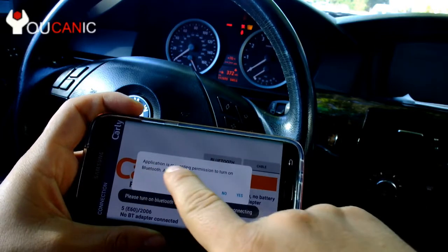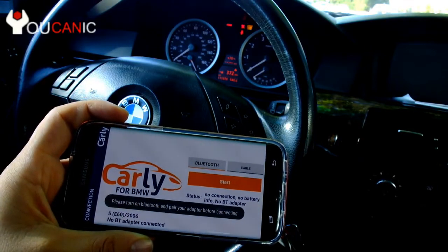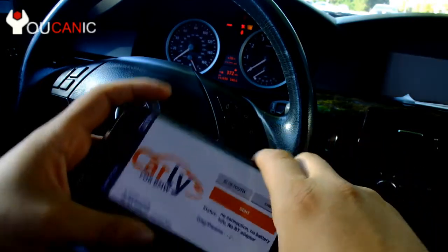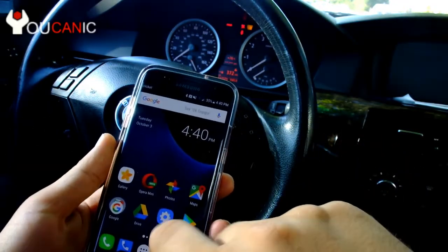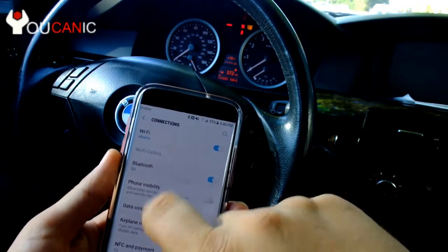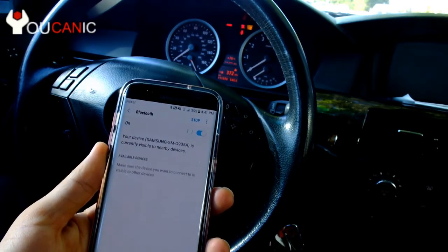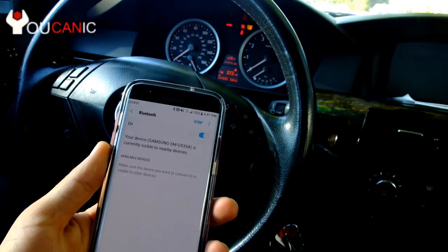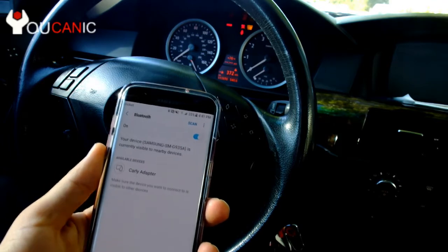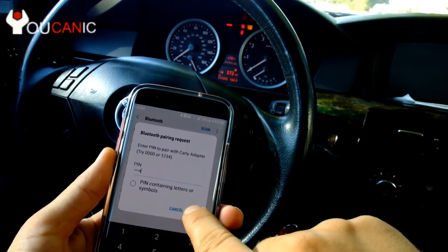Then we'll go to Bluetooth. It requires permission to Bluetooth — press Yes. Right now it's turning on Bluetooth. Before we can use the app we need to pair the adapter with our phone, so we'll go to Settings, then Connections, then Bluetooth. Now it's searching for a new device, and there the Carly adapter is available.